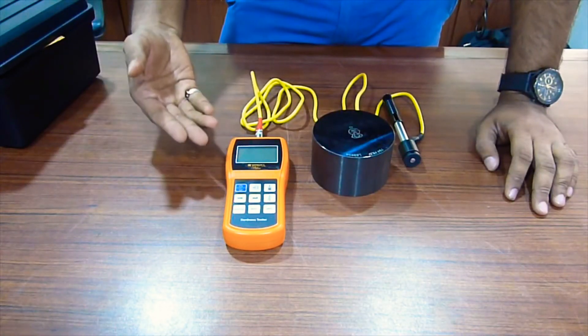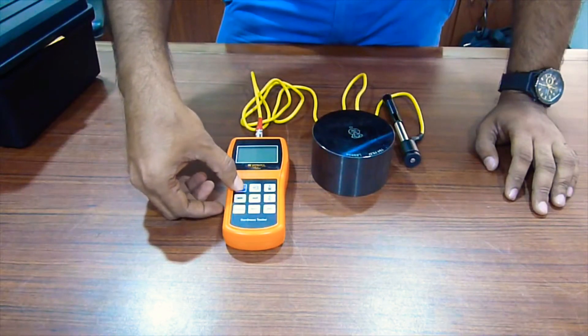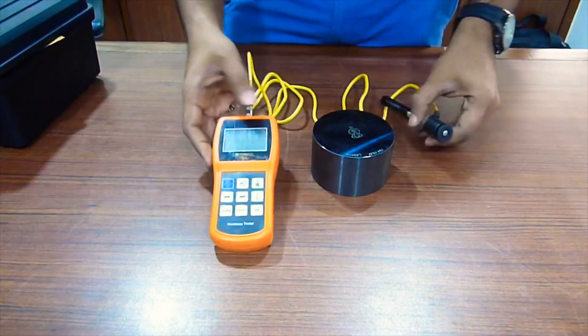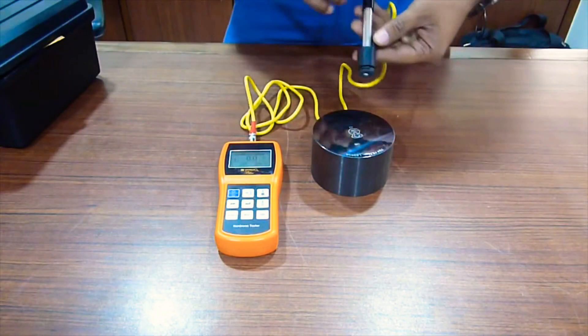This is the Yamaya Portable Hardness Tester for metals, very easy to use. Just switch it on here. This model is TH170. It comes with a detached probe attached along with a wire. This is the D probe.